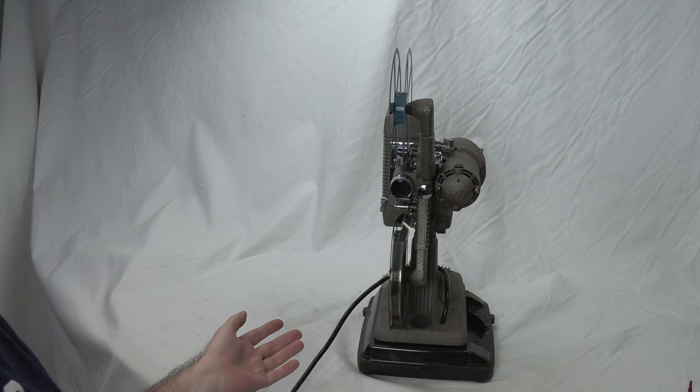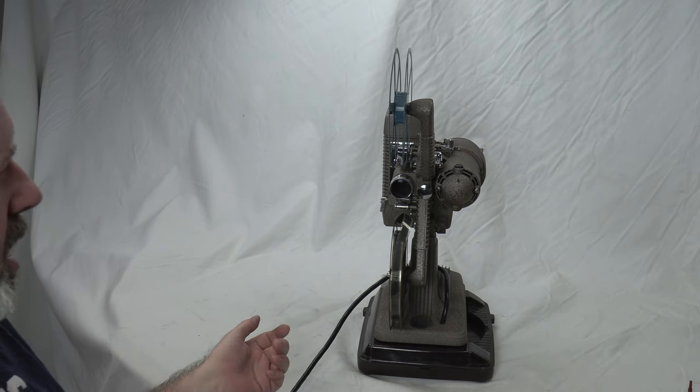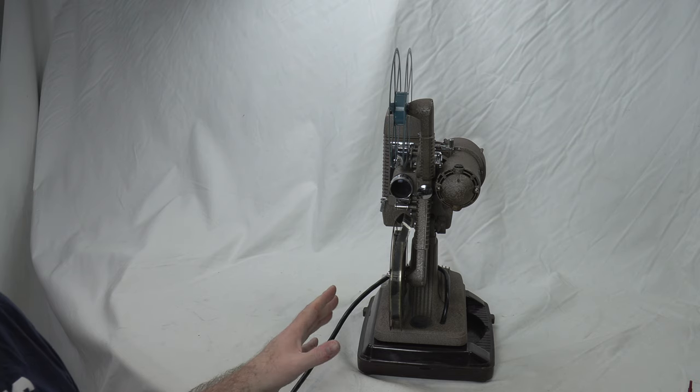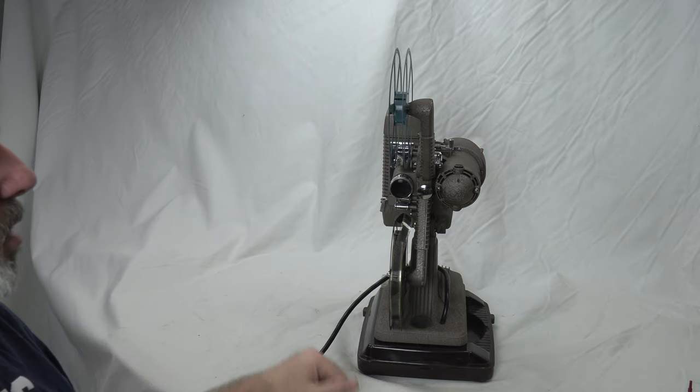This is the Revere 48 16mm projector. I have it in this orientation because I want to show you what you need to do to re-roll the film.